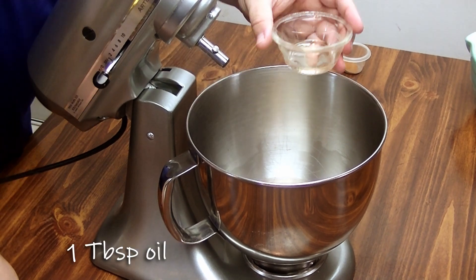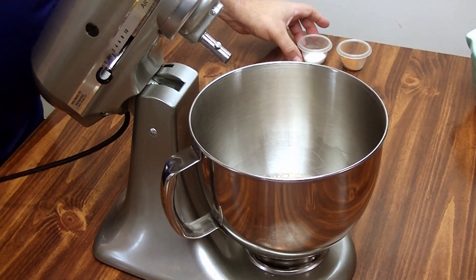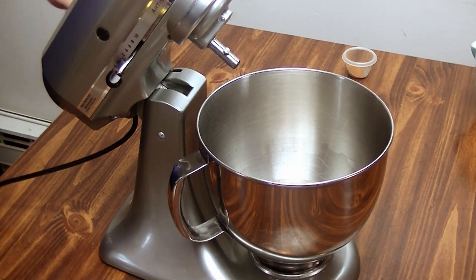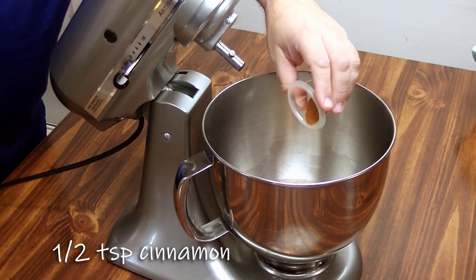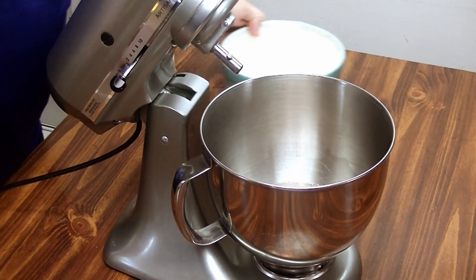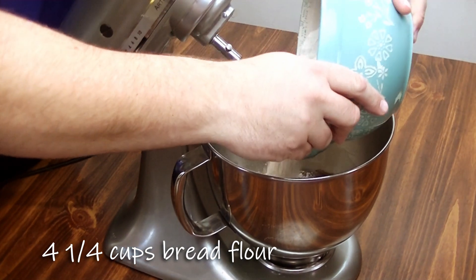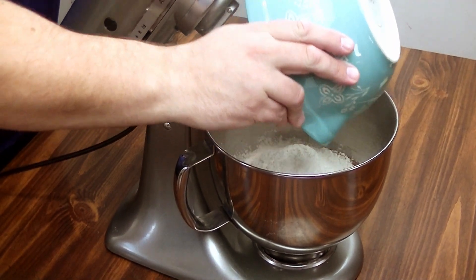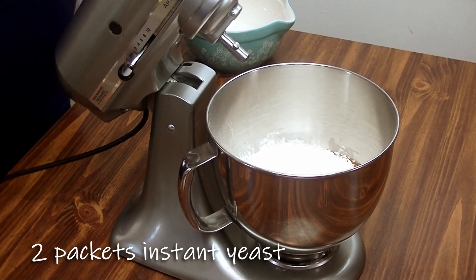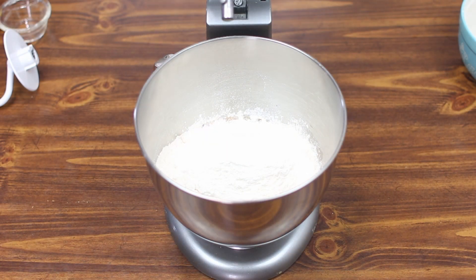Next up we're going to add a tablespoon of oil, one and a half teaspoons of salt, half a teaspoon of cinnamon, four and one quarter cups of bread flour, and then two packets of yeast.